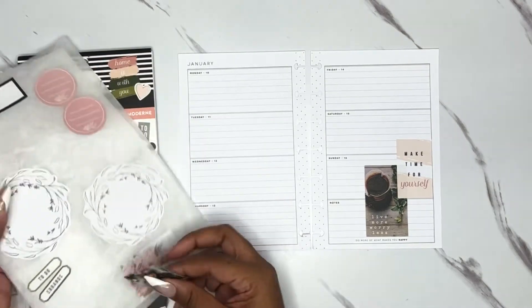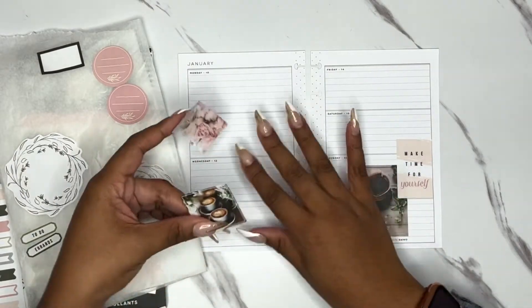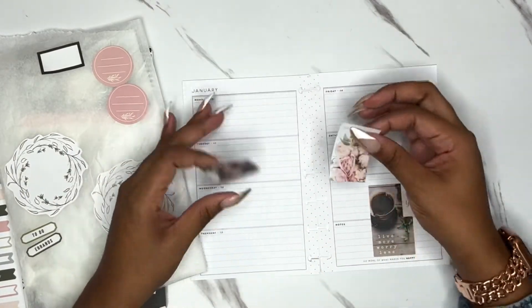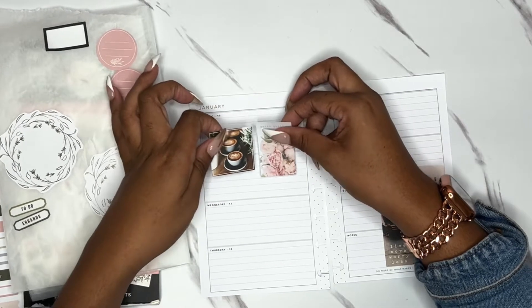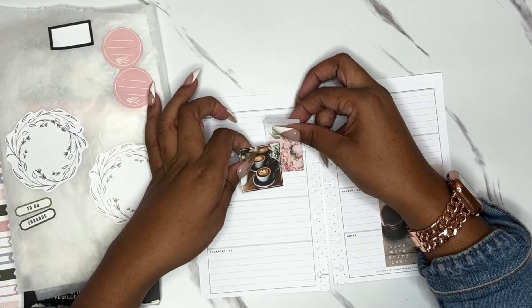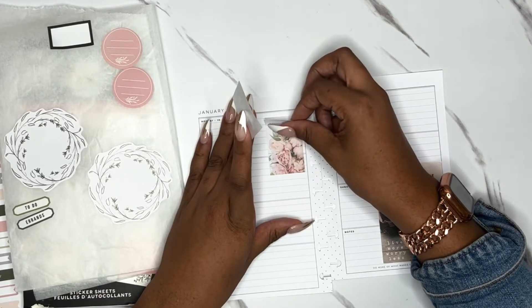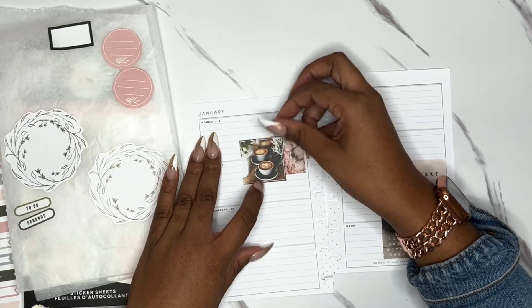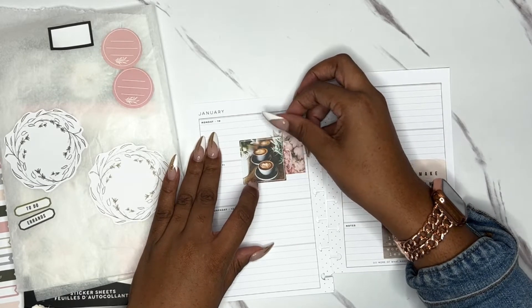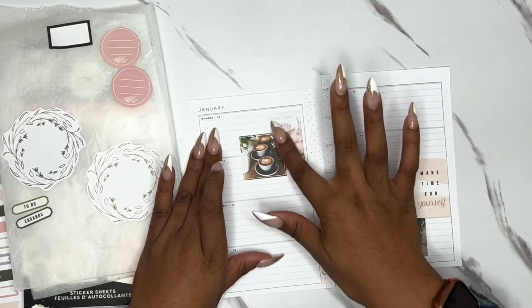Up here I want to layer these two — they're a little bit smaller, which is why I kind of wanted to do it in kind of the same way. But I think I like the coffee on top in this one instead.